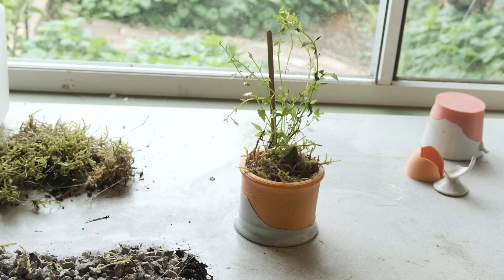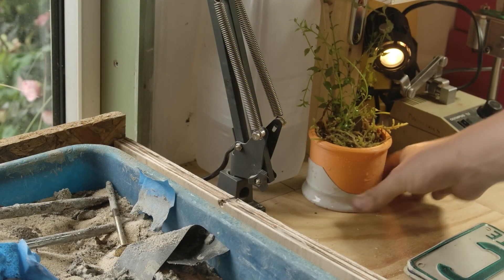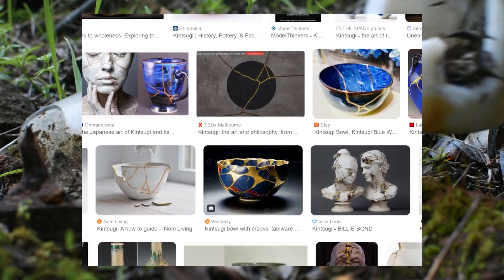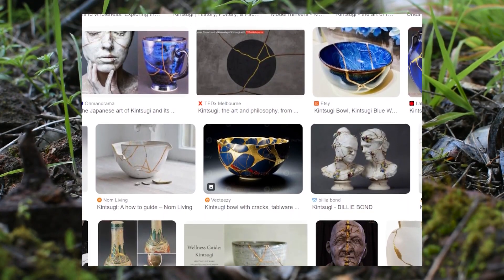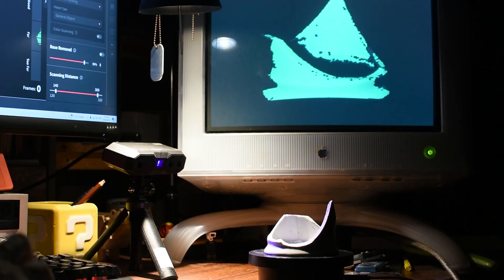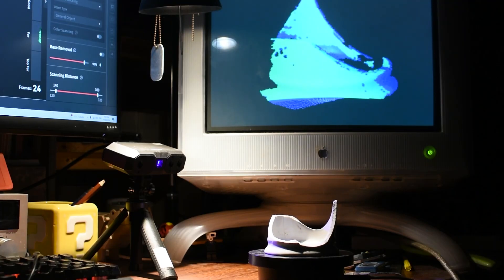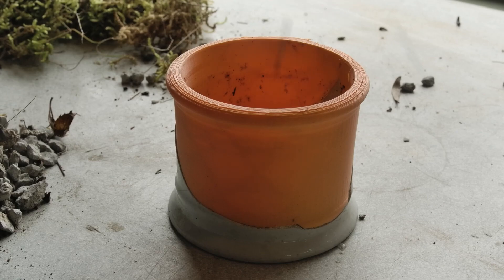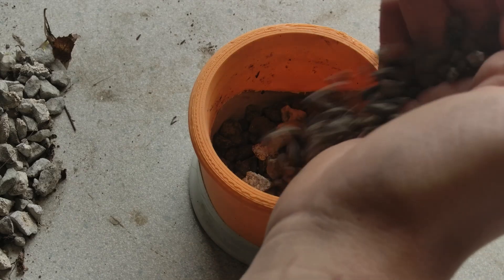On his channel, Chris Borg offers an interesting experiment adapting the Japanese practice of Kintsugi to 3D printing. In Kintsugi, the idea is to repair a broken object with something precious like gold to mend it and make it even more beautiful and unique. Adapting this technique to 3D printing requires some precise 3D scanning and mesh cleanup to get the fit just right, but with the right technology and some patience, a cool outcome is possible.